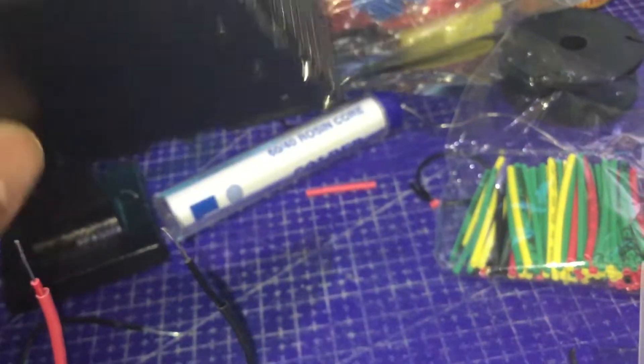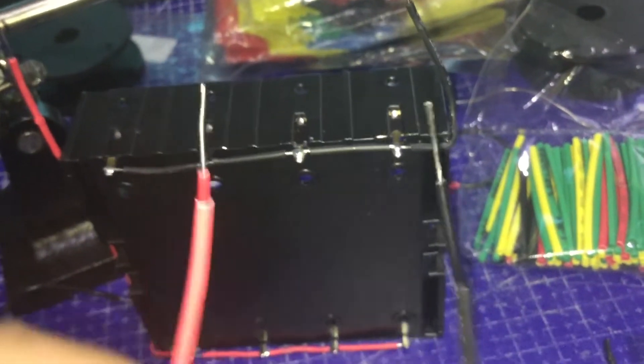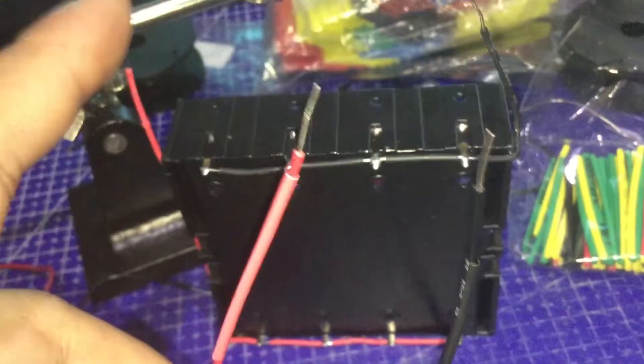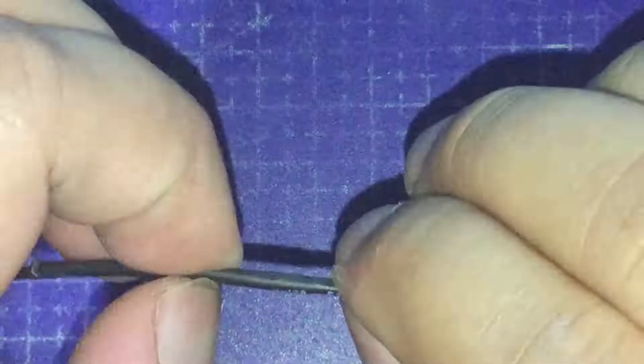Also, use some super glue so it won't move around. Now I need to solder the module onto the battery holder while charging all the batteries. Alright, soldering is done!